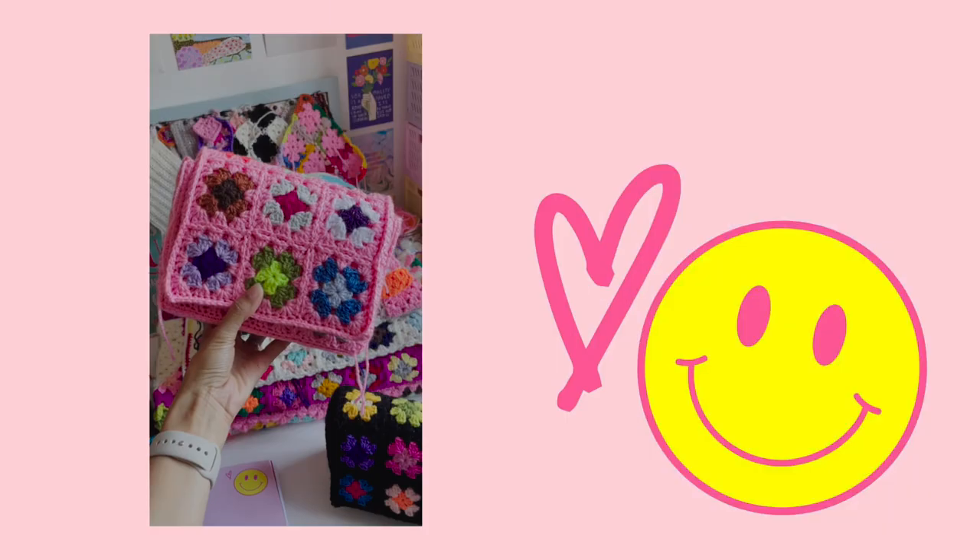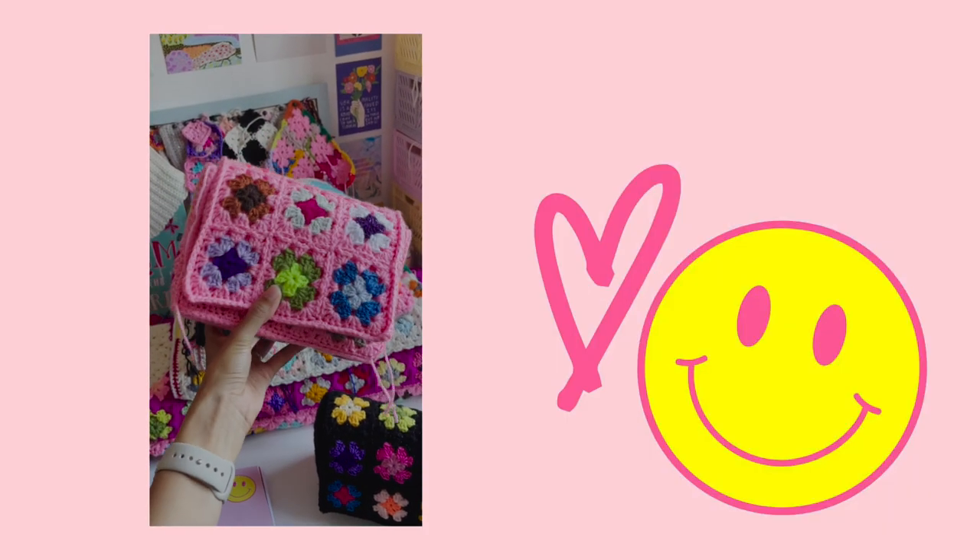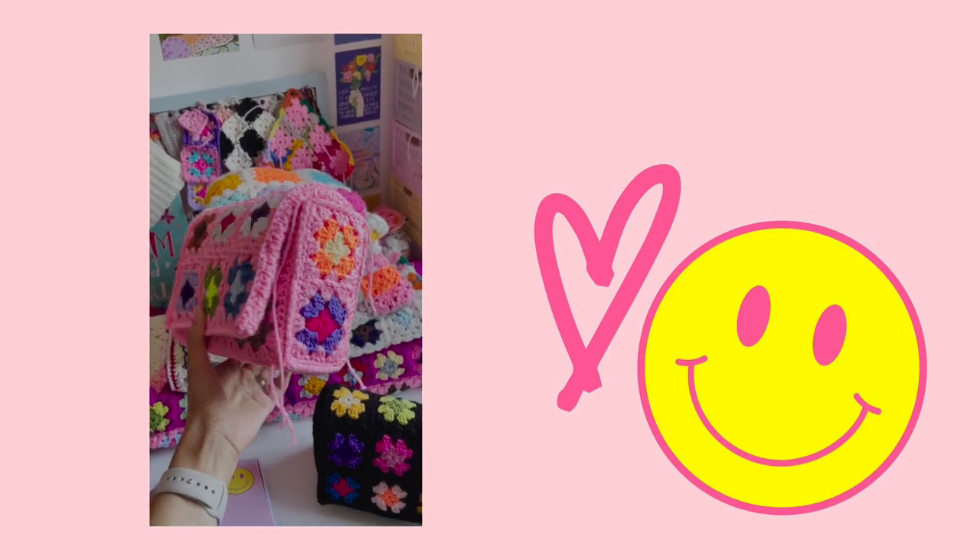Spoiler alert: there's a lot of granny squares included — would you expect anything else?